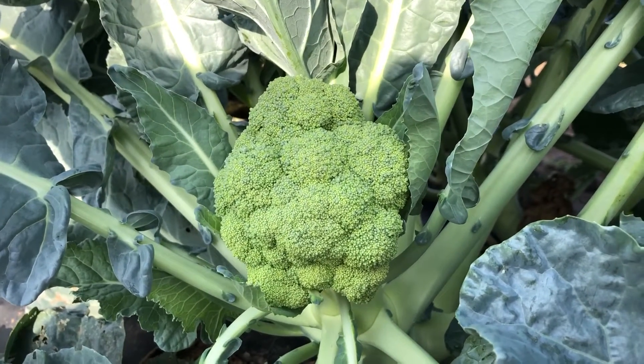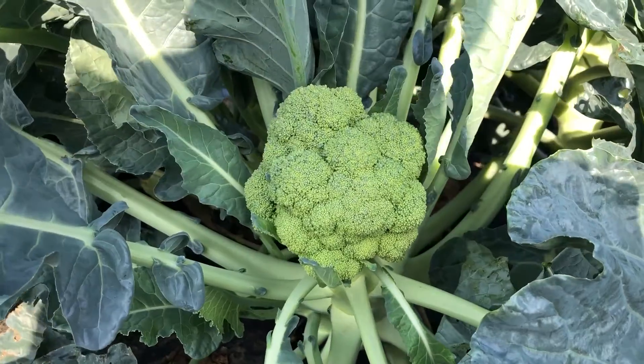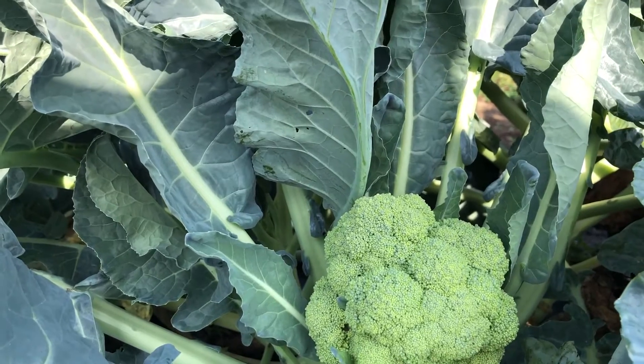Good and tight, nice density on it, very good stem — fairly knuckly. The head is uniform.